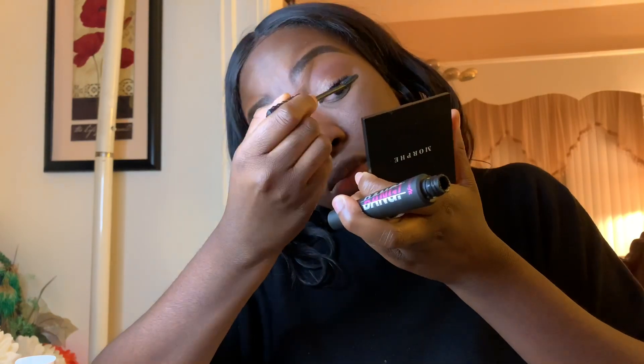I use Benefit Bad Gal Bang mascara for my top and bottom lashes. To highlight, I just spray my brush with some Fix Plus and I'm going to use the highlighting portion of the Morphe kit to highlight my cheeks.